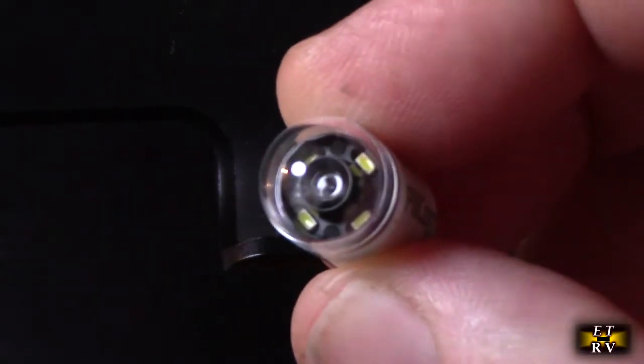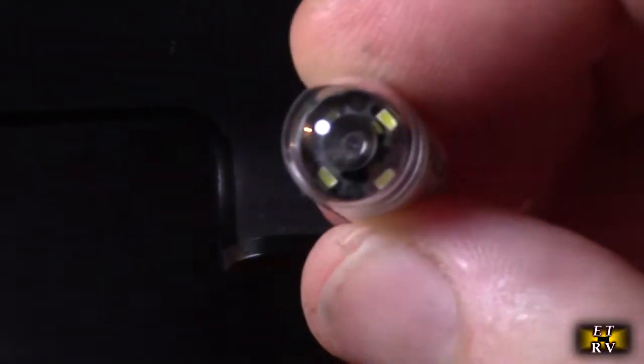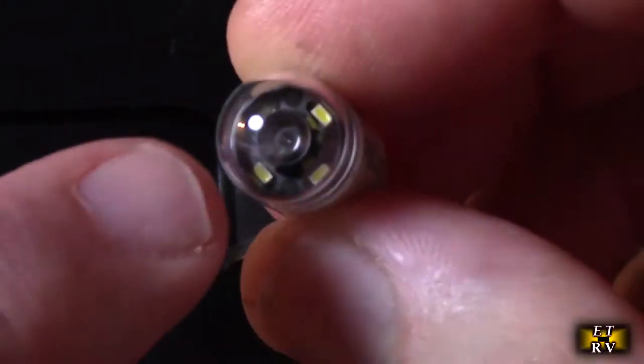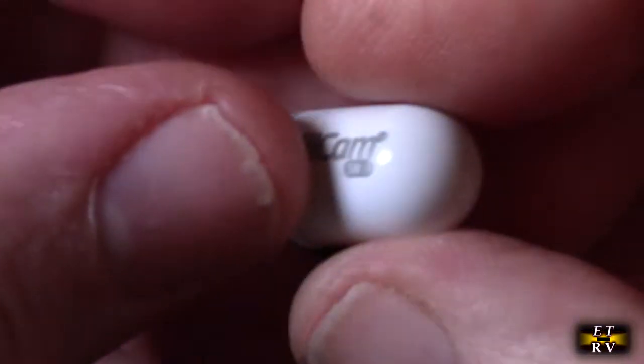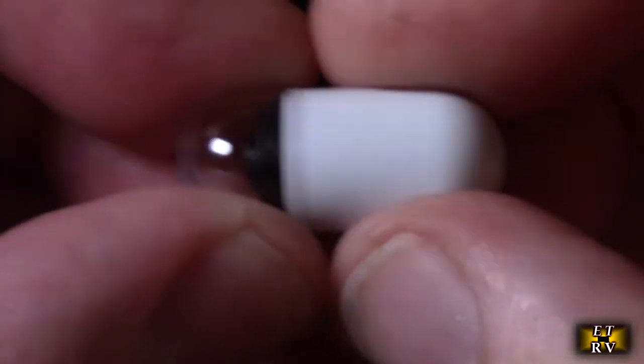It seemed like it took a picture about once every second on the receiver end that I was wearing on my chest. You can see the little camera lens right inside there. If you look closely, it's smooth and very rigid — you can't really compress it at all.